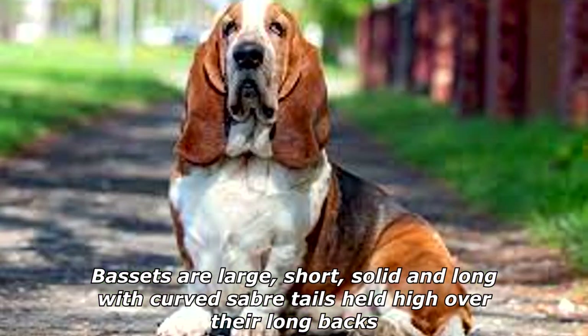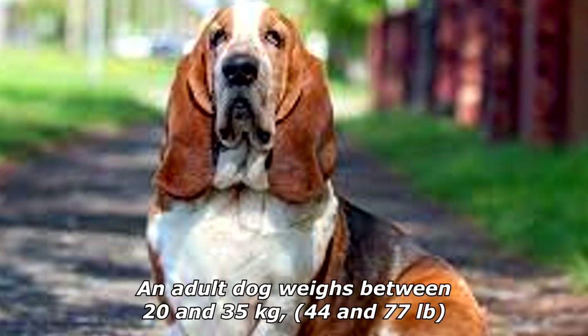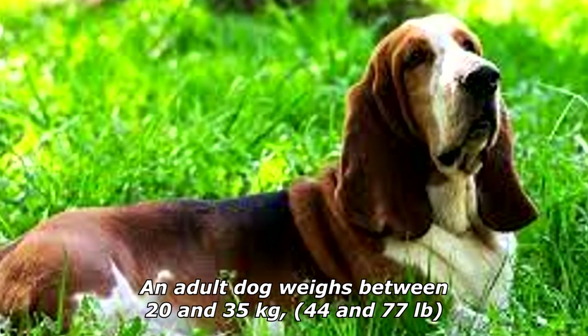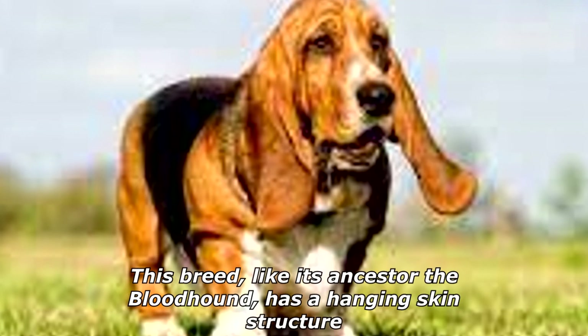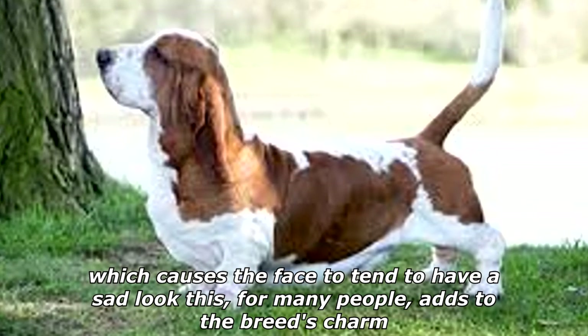Bassets are large, short, solid, and long, with curved saber tails held high over their long backs. An adult dog weighs between 20 and 35 kilograms (44 and 77 pounds). This breed, relative to its size, is heavier boned than any other. Like its ancestor the Bloodhound, it has a hanging skin structure which causes the face to tend to have a sad look.